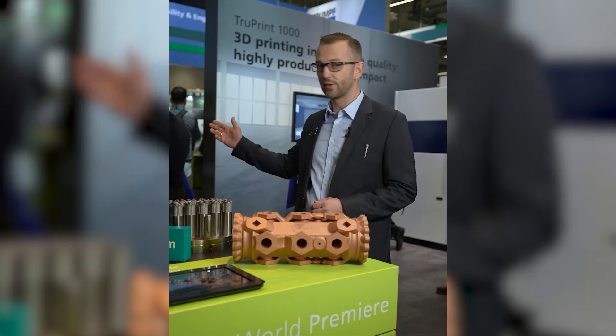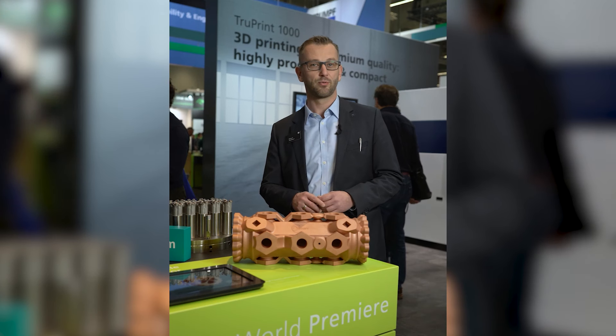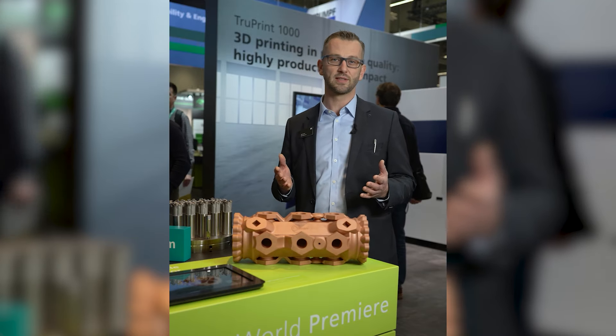You can see here some extraordinary parts made of pure copper and aluminium. Manufactured with our green laser, it shows a very robust process window in obtaining the highest material properties and productivity.